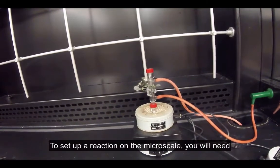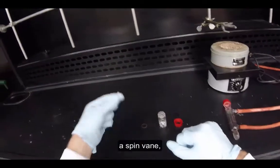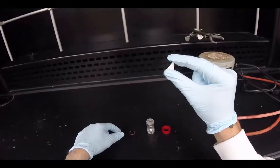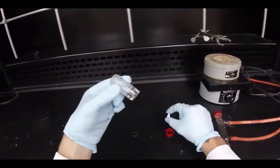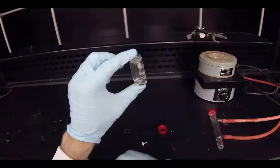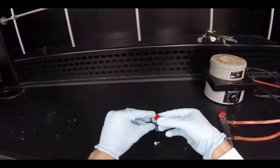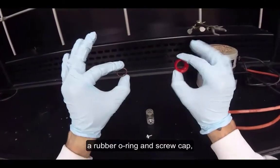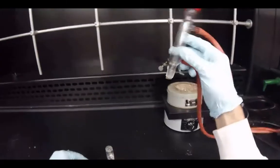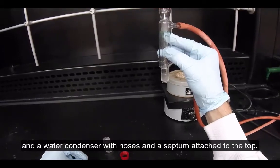To set up a reaction in the microscale, you will need a spin vane, a conical vial, a rubber o-ring and screw cap, and a water condenser with hoses and a septum attached to the top.